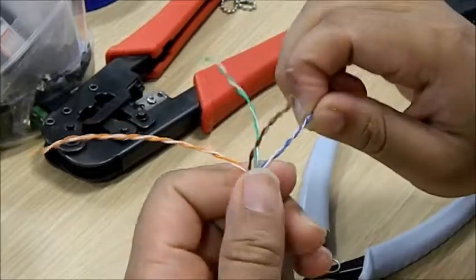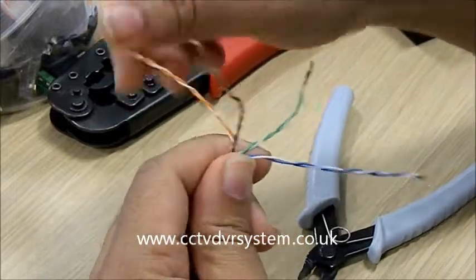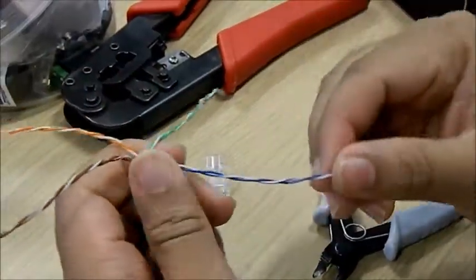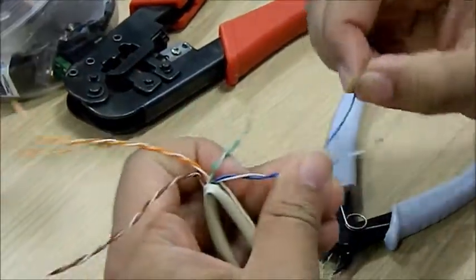In a Cat5 cable you have four pairs. You have four colours: orange-white, brown-white, green-white, and blue-white. The first thing we have to do is untwist these pairs.